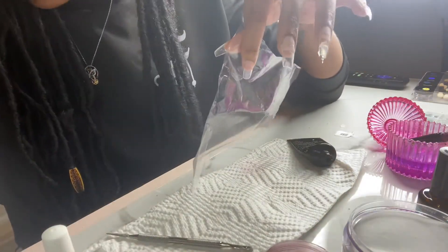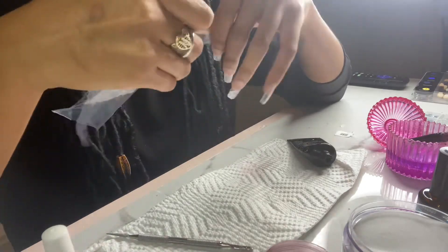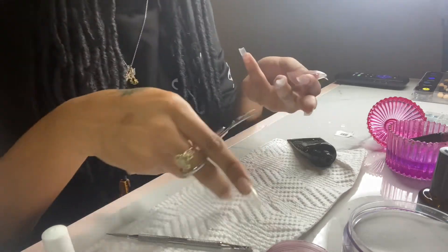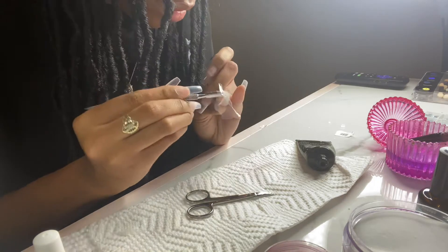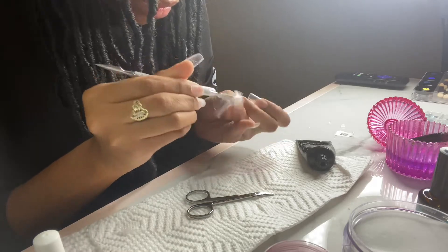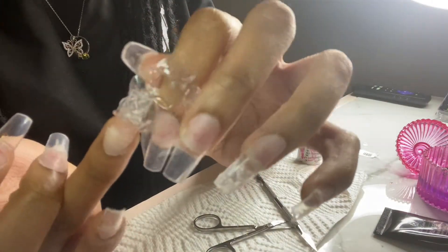Here I'm just cutting off a little square from that saran wrap so I can put it underneath my nail. I'm going to use the same spatula and kind of do a scrunching effect so that it creates a broken ice look. Once that's to my liking, I go ahead and put it in my UV LED lamp for 60 seconds to cure it. And it is done — I take off the saran wrap and you can kind of see the broken ice effect.